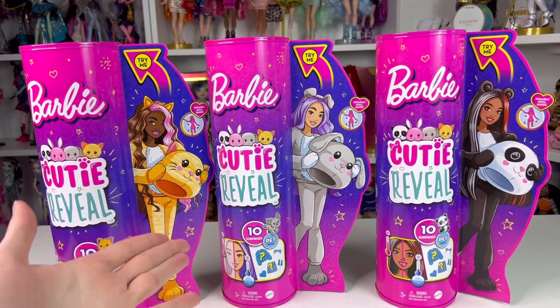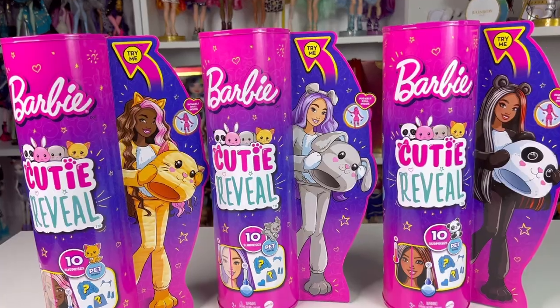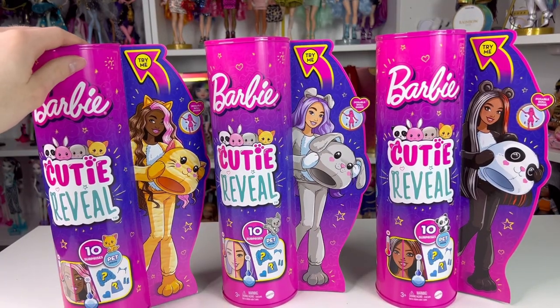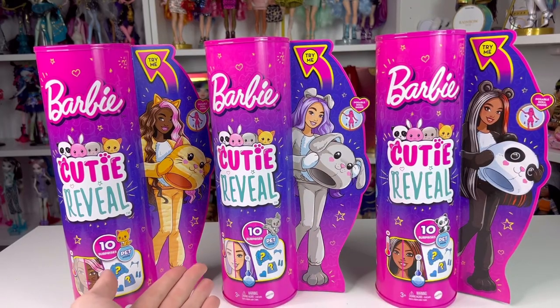I didn't expect the Barbie video to do well, but you guys really ate it up, so here we are again — we're doing a sequel. I listen. But also, I have spending issues, so there's that as well. All three of these I got on Walmart's website. The panda actually did show up, thank God, so I just bought them all together.